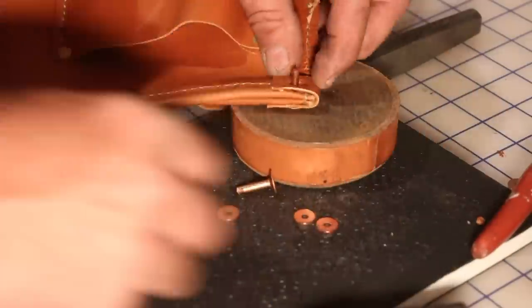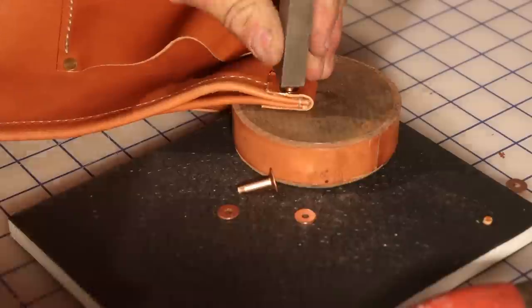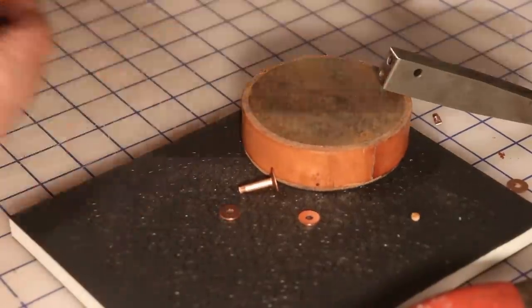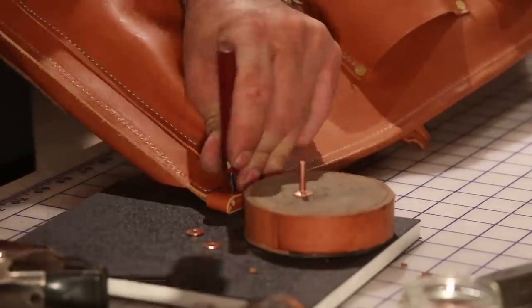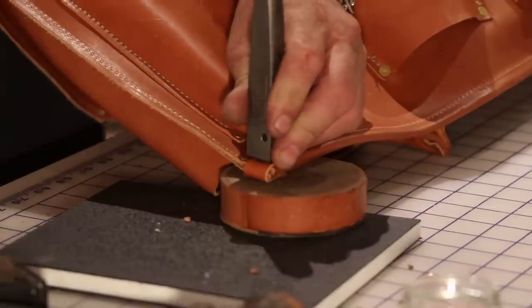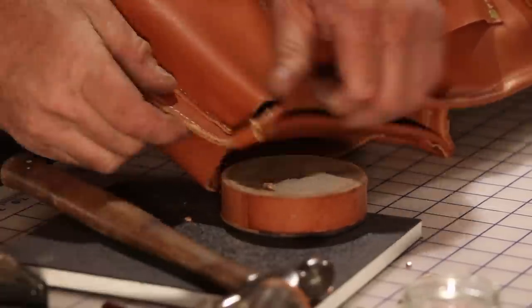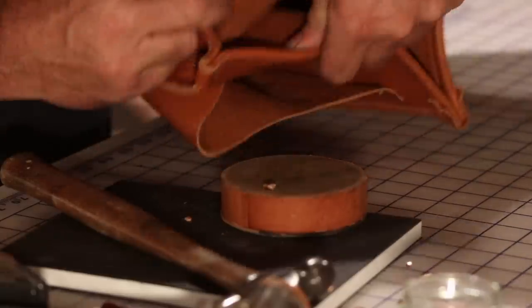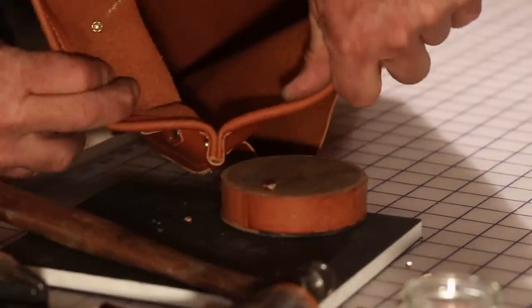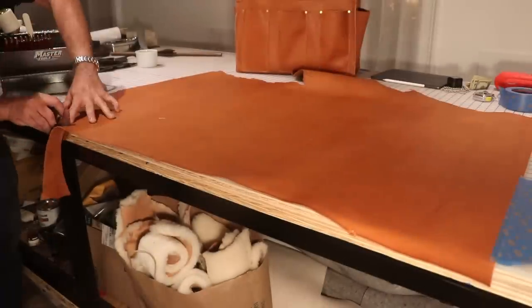Now, there might be some professional bag makers watching this saying you should have done this or that. Well, I never made this kind of bag in my life, and I like to jump right in just to try and figure it out. I'm extremely happy with my net result. I've been using this bag from the minute I finished it — it's right here by my side. Now I'm using the head knife provided by Weaver, and this thing is absolutely dreamy sharp. It's just a beautiful knife.